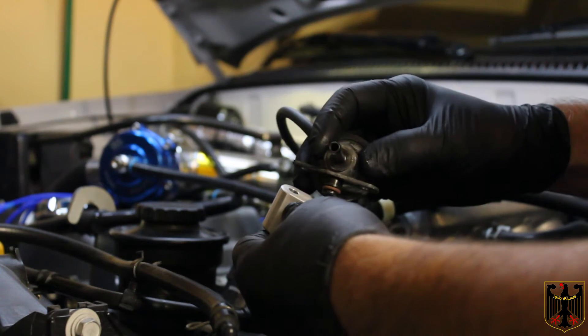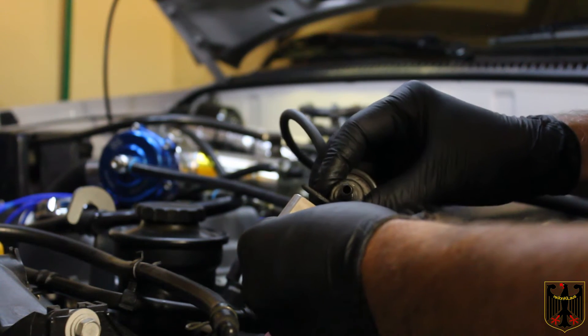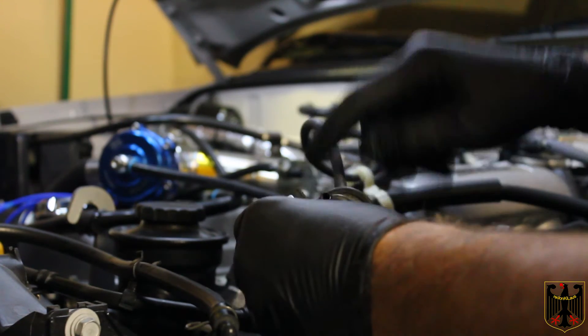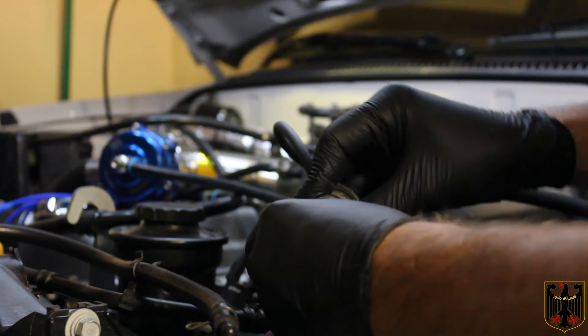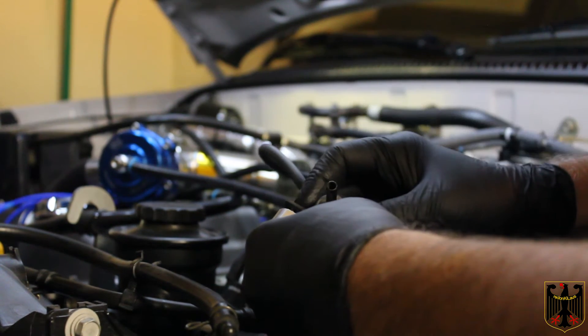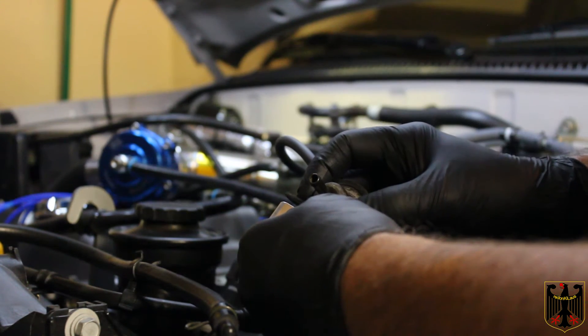I've greased the o-rings and the assembly goes together like this — it's a tight fit. This piece is going to go into where the original piece went, and then we're going to bolt it into place using some thread sealant. We'll get that done and I'll come right back.